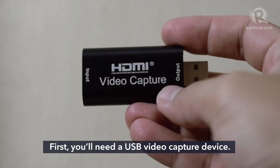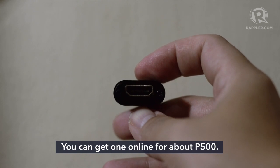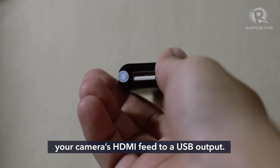Here's how. First, you'll need the USB video capture device. You can get one online for about 500 pesos. This will allow you to convert your camera's HDMI feed to a USB output.